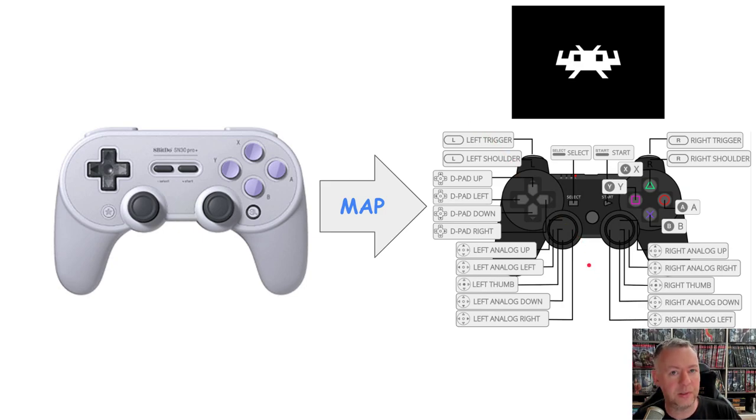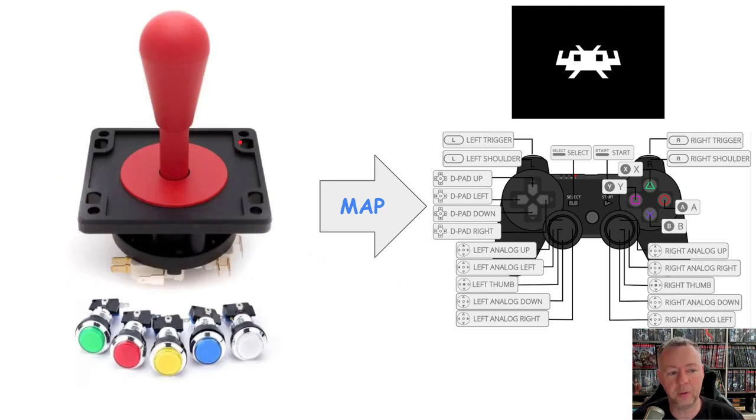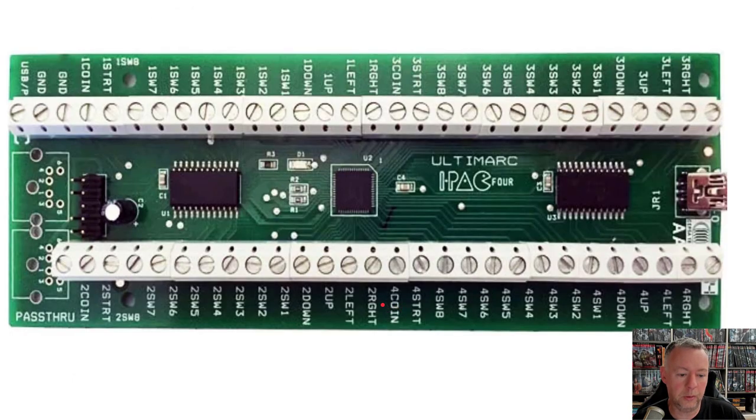That gives you consistency on what the actual emulators see, and then all you have to do is swap things out and the emulators really don't need to be reconfigured. In this video we're going to cover a physical joystick mapping with buttons to that same RetroPad. But what's different here is none of these have the capability of actually talking to the computer, which is why we need a keyboard encoder.